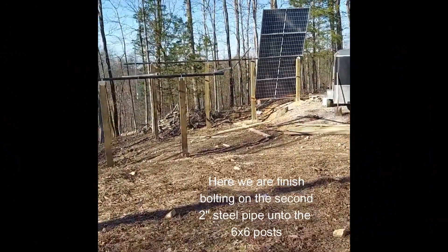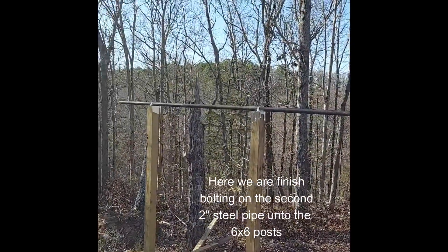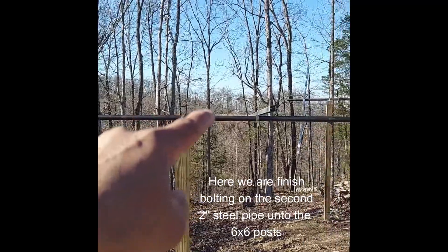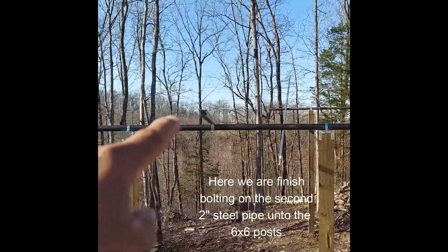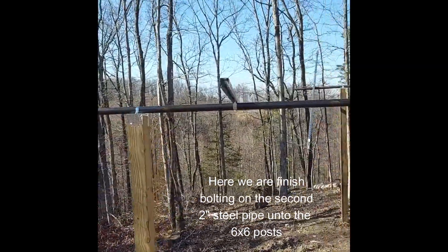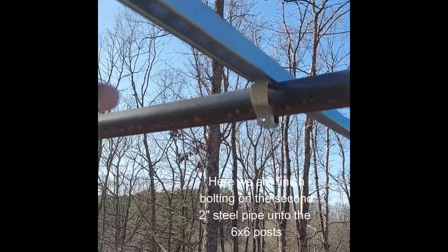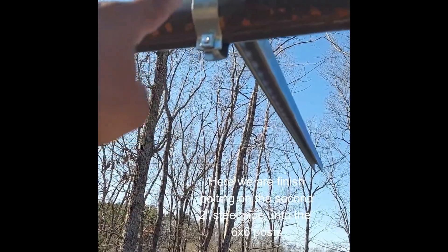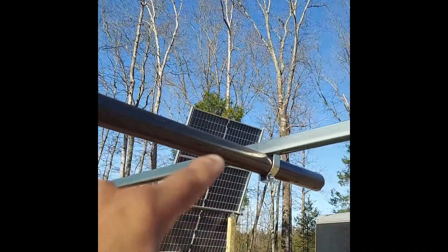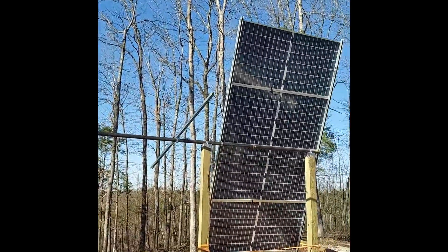Here's another progress update on the project. You can see we put the bars in — the 2-inch bar bolted down on top. We have the unistruts here, and you can see they are mounted and clamped on with that strap. At the end we're going to put some self-tapping screws to keep it from sliding off.